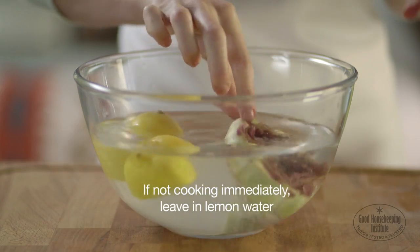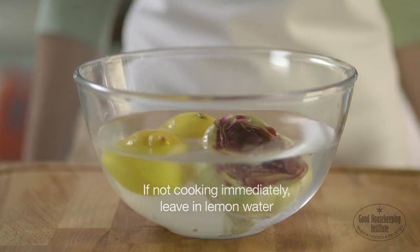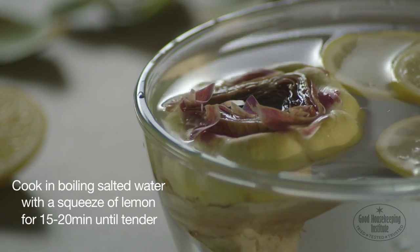If you're not cooking it immediately, leave in the lemon water, or cook in boiling salted water with a squeeze of lemon for 15-20 minutes until tender.